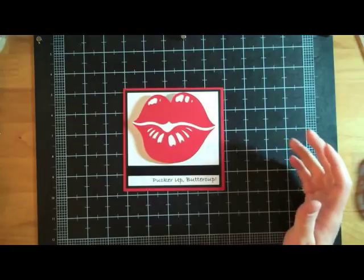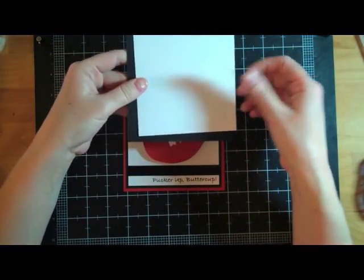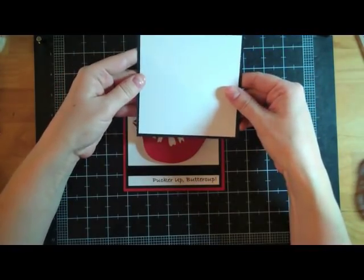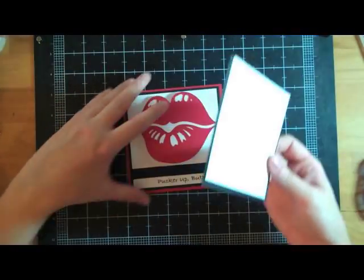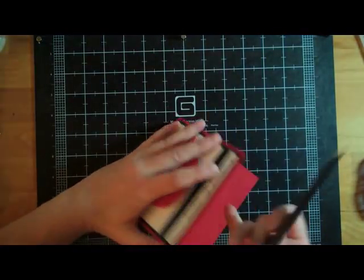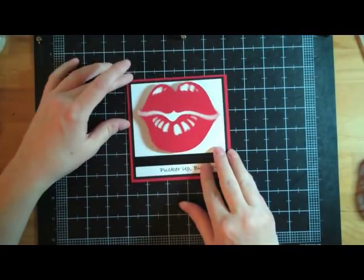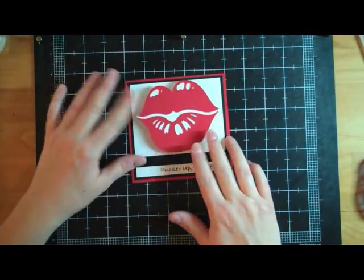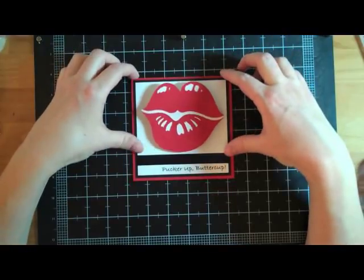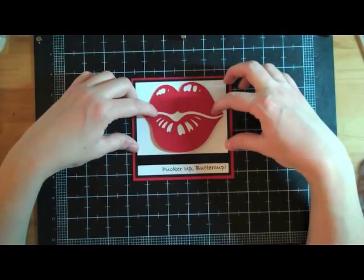On the inside of my cards, I just do the same thing: I do a frame and then a white background for me to write in, and that will go right in here. But so this is the card — thanks so much for watching. Head on over to my blog, simply-pam.blogspot.com, for more information on the Flanet Fridays Challenge and to see more of my creations.